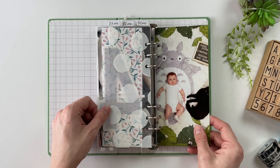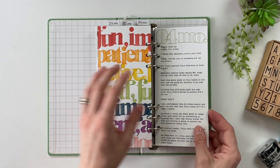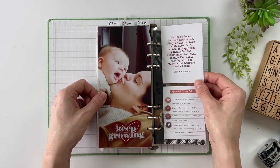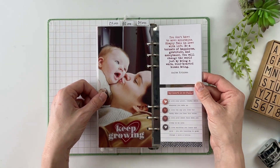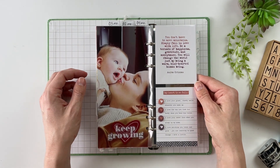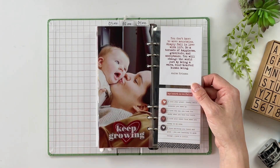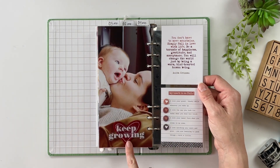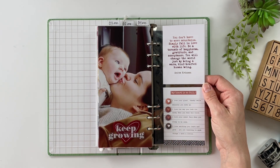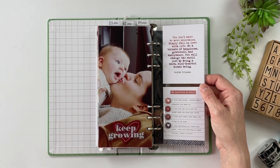Moving on to month number four — this one has the cat included in the picture too, which is awesome. We've got the stats and then that full page of stamping. The first story here was four 'I love you because' statements — four things that Caitlin loved about Mabel at this age. For this one I used the Kindness Story Kit from Allie Edwards. I love this picture of the two of them — I think she took that as a selfie with her DSLR camera.